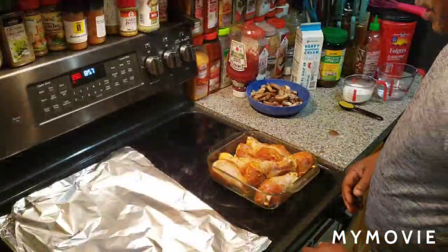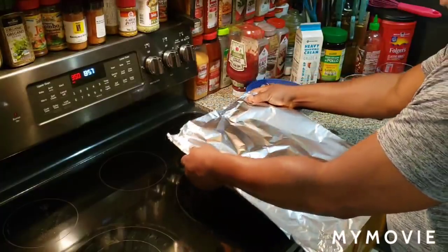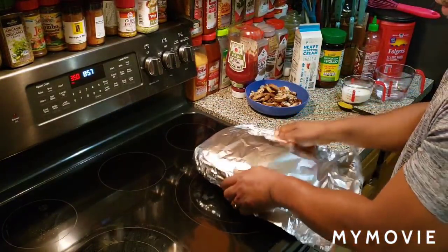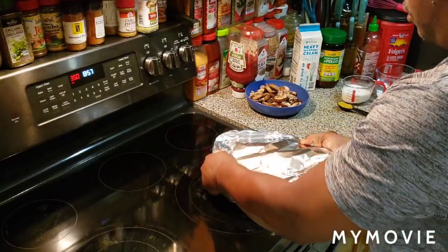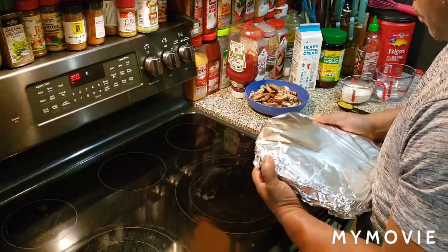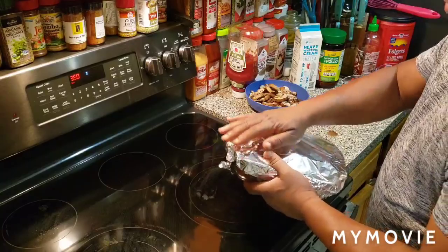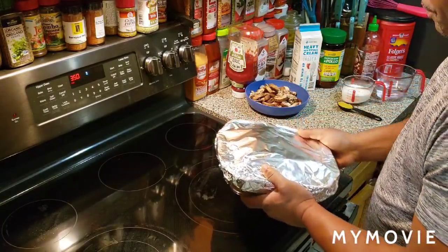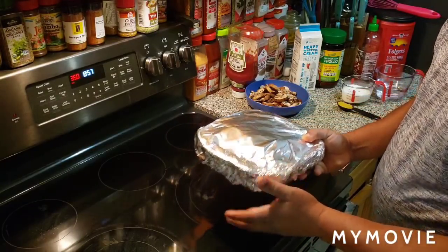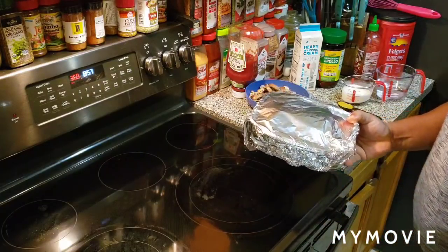Voila! We're going to go ahead and cover this up. You're going to bake this — make sure you cover it. You don't have to use aluminum foil, but you can use whatever you want to cover it up, especially if you don't have the matching top to go onto the saucepan. My oven is ready to go at 350 degrees. We're going in.